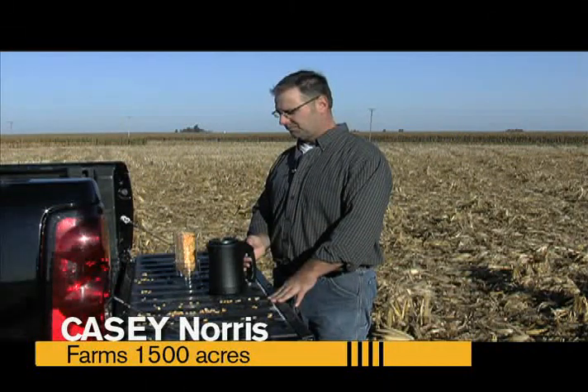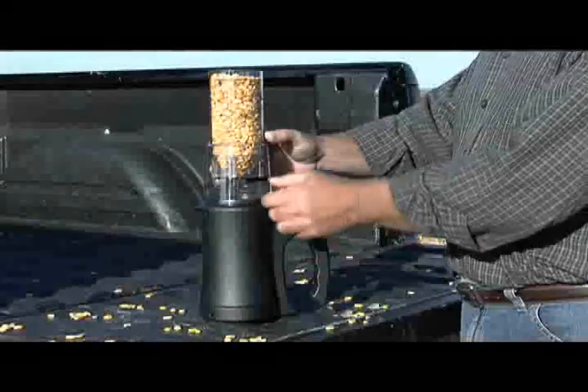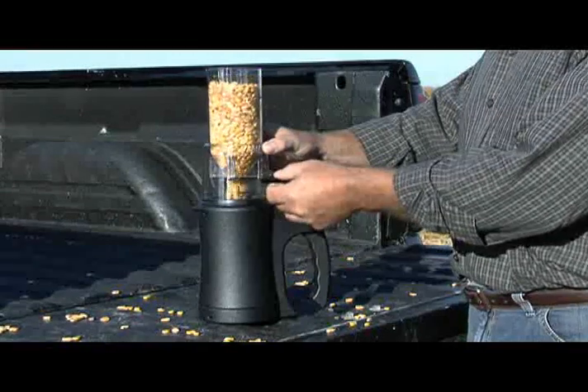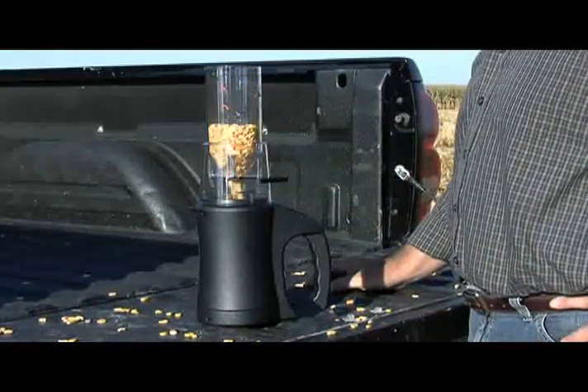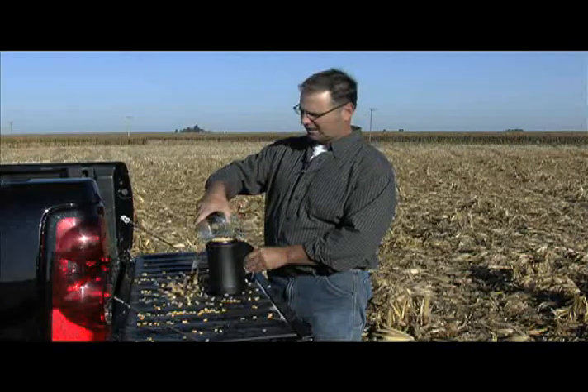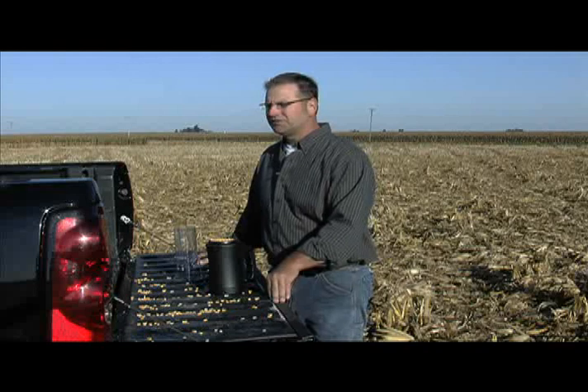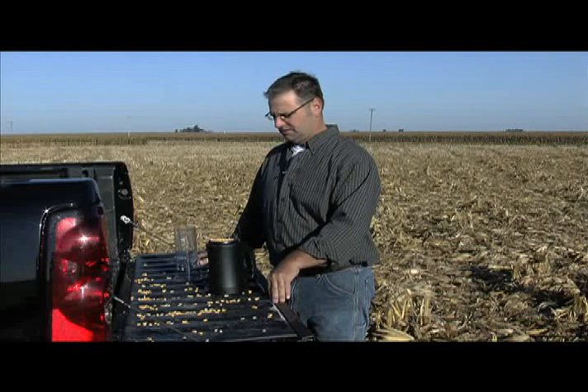I pulled a sample of corn. All I have to do is press it to test it. I filled my loader up all the way and set it on top of the tester. Pull the slide — it fills the cell up. I take the loader and I strike it because we want the corn level. And I push to test. In just a few seconds, we'll have our answer. And there we go — it's 14.9 with a test weight of 60.5. It's that simple.